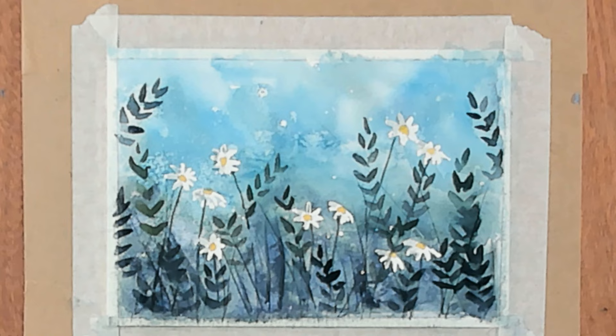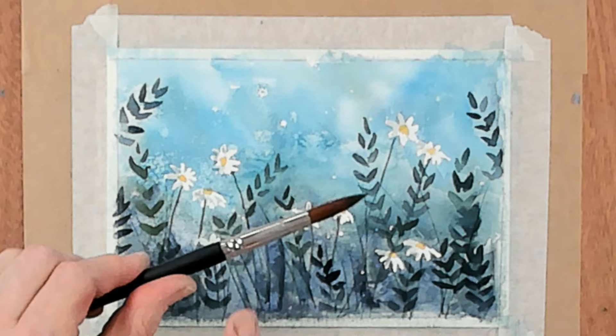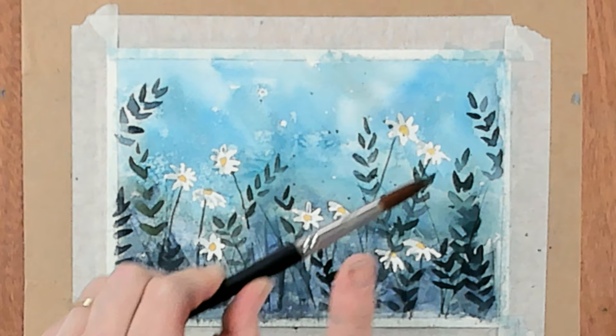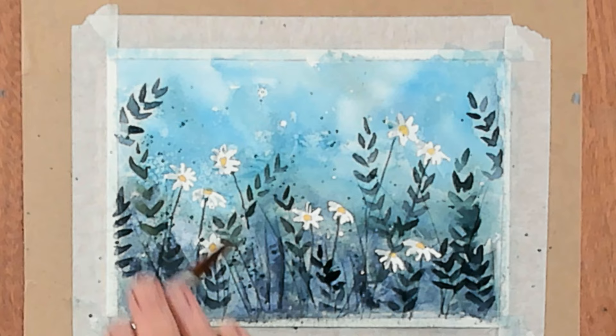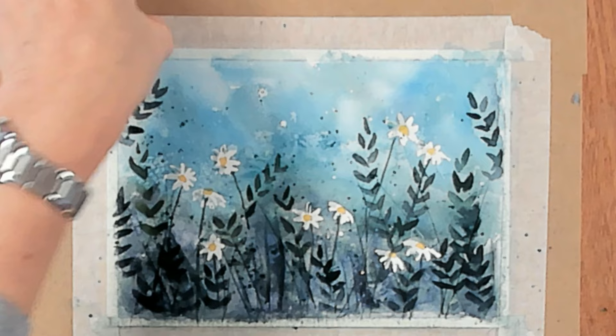Finally, I'm going to do a little bit of splattering — I do love a splatter. With my dark green, adding some yellow and a touch of blue, a nice rich color, I'm going to splatter over the top. Hold your brush horizontal with your paper and just give it a gentle tap. You could also do this with white gouache if you wanted. Just a final splattering over the top — and there we have our wonderful daisies.